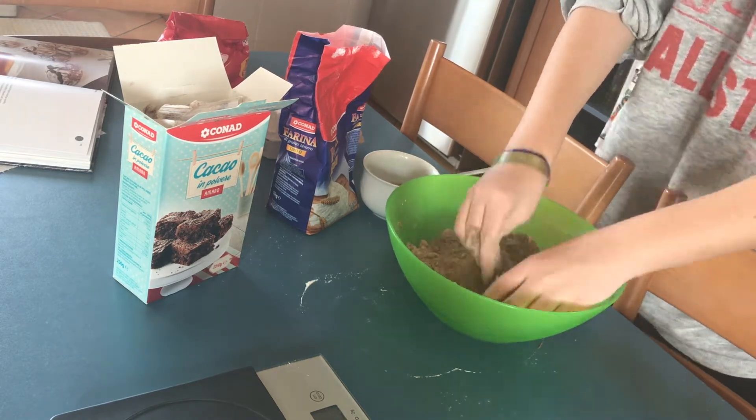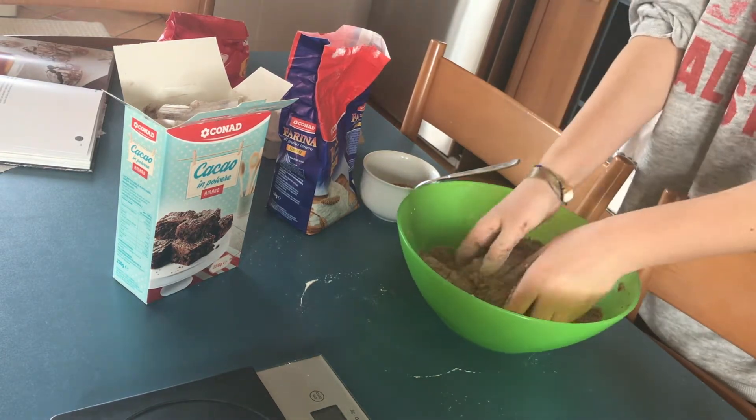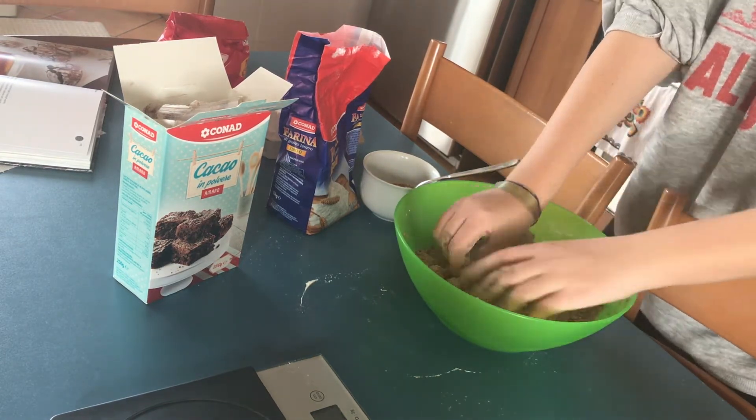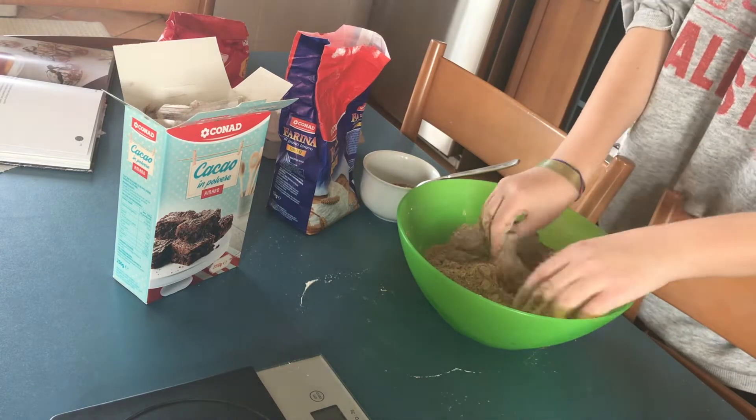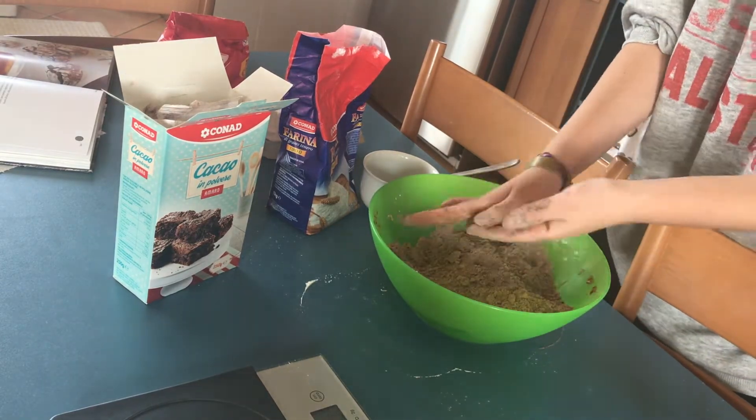Once this texture is formed and the whole dough looks sandy, you're going to add the eggs, sugar, nutmeg, and cinnamon.